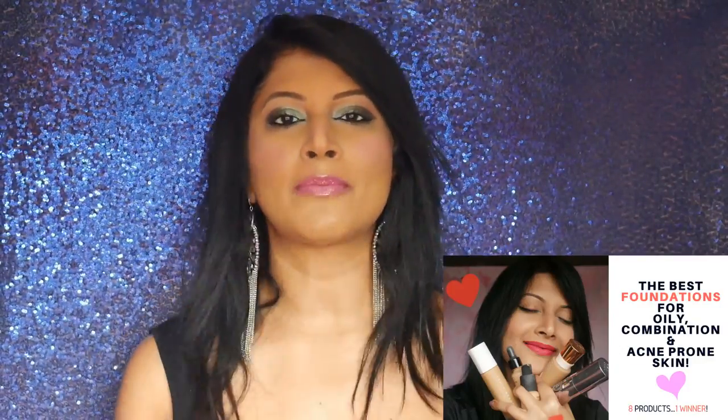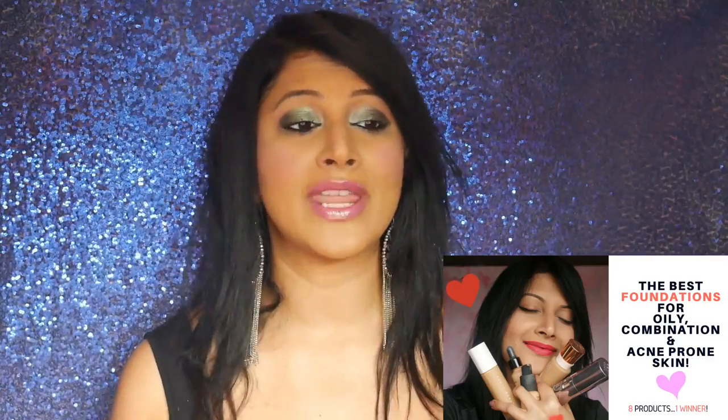I am back from my holidays — I had a beautiful two weeks, almost, in Jamaica. And the first thing when I got back home is I got my Fenty Beauty products, the new Galaxy Collection, and I thought I might as well review it ASAP for you guys.